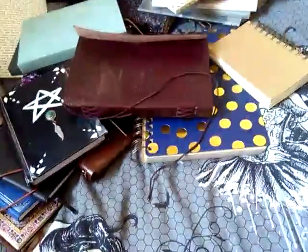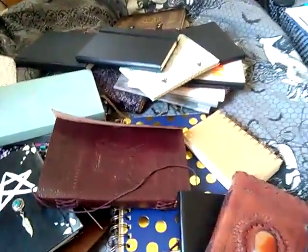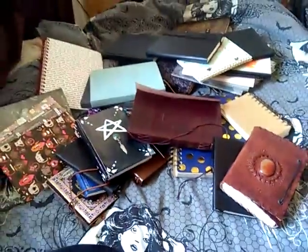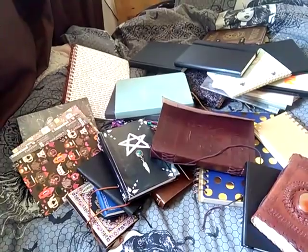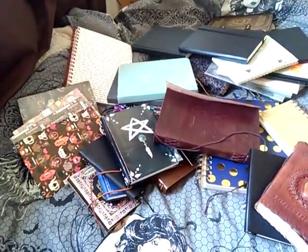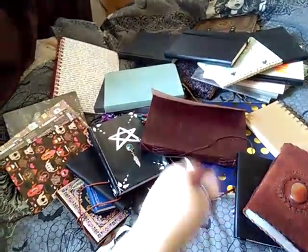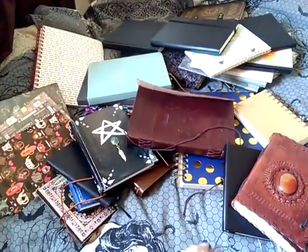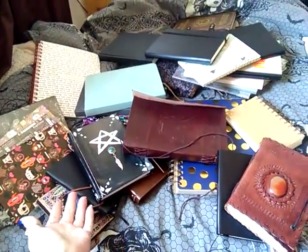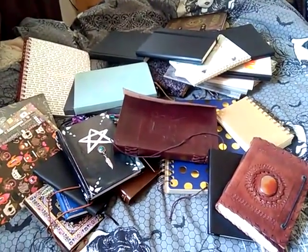So yeah, those are all my journals and I have no clue which one I should use next. It's already almost 20 minutes. If it was your decision, which one would you choose? I don't know if that helps me in any way, but you can drop your opinion. Okay, bye!